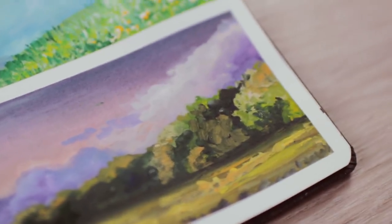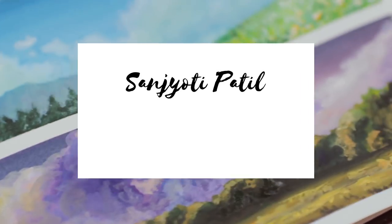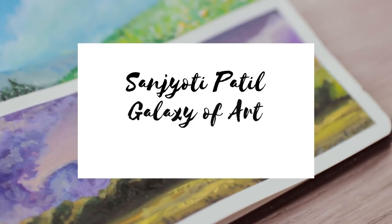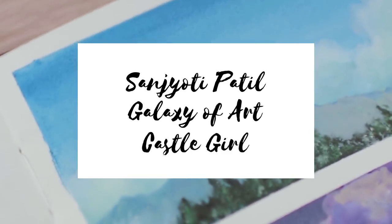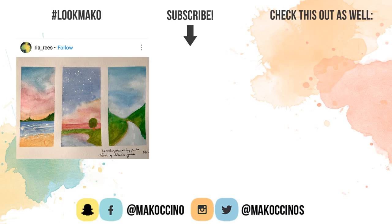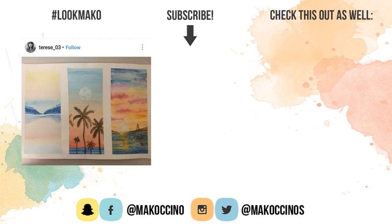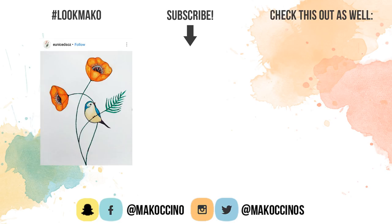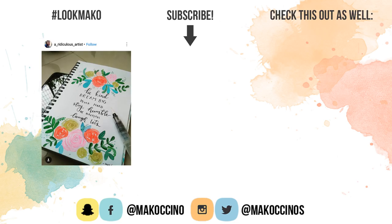And now it's time to announce the winners of the May giveaway. The winners are Sanjotipatio, Galaxy of Art, and Castle Girl — congratulations! The winners will be contacted through YouTube comments, so please check your messages. I really hope you enjoyed this video and found it helpful. If you did, be sure to give this video a thumbs up to support this channel. If you're new here, don't forget to subscribe and click on the bell to get notified when I upload new videos on Thursdays and Saturdays. Thank you so much for watching, guys — have a wonderful day, and I will see you soon. Bye!